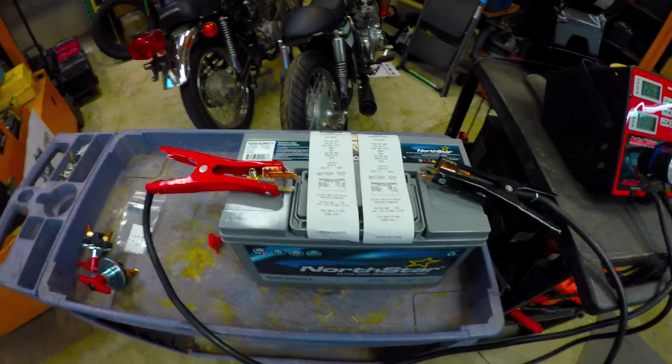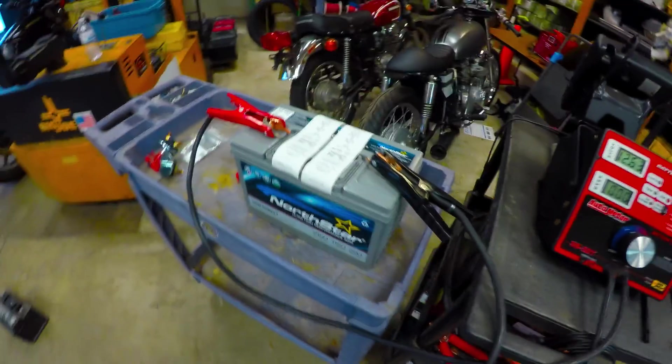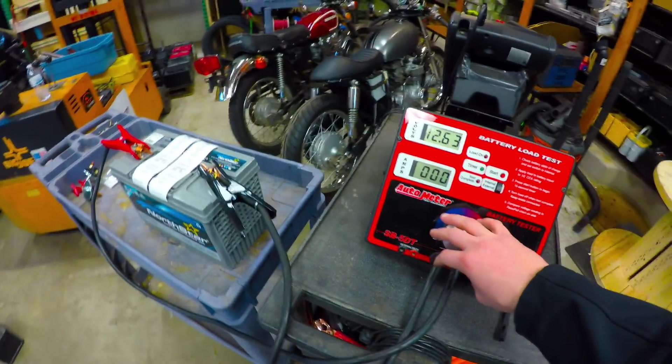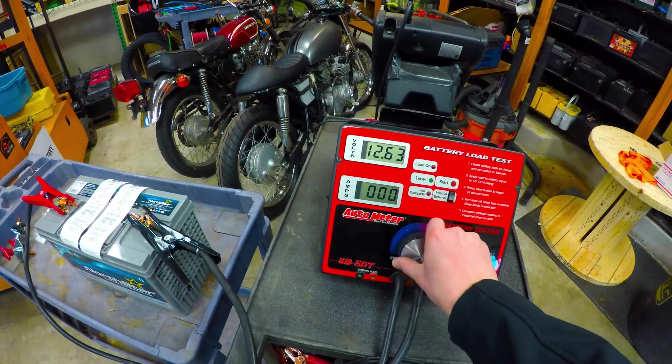What we're going to do today is a 1C load test, followed by a 3C load test, and then a final peak pull to see how much power we can get out of the battery. This is a 110 amp hour battery, so we're going to start with the 1C test at 110 amps for roughly 30 seconds.